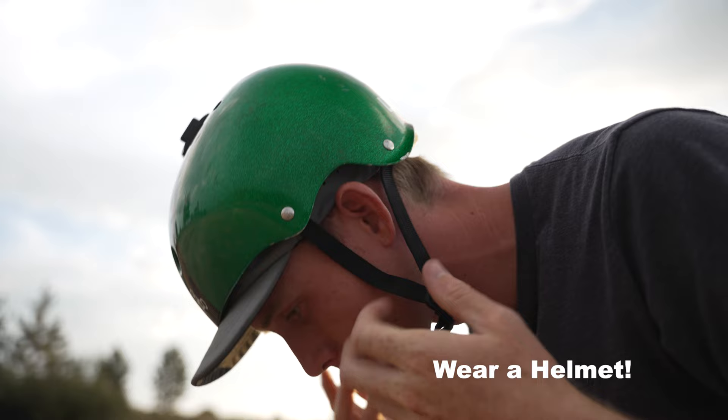Tip number one: wear your helmet. I can't stress enough how important it is to protect your noggin. I've had some tumbles on this thing and scraped up my palms and knees, but I'm super glad I was wearing my helmet when I was out riding.